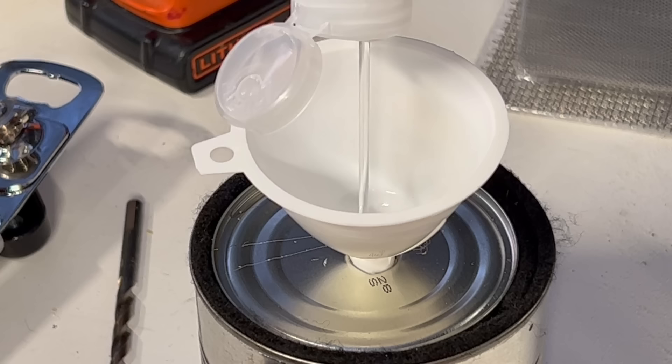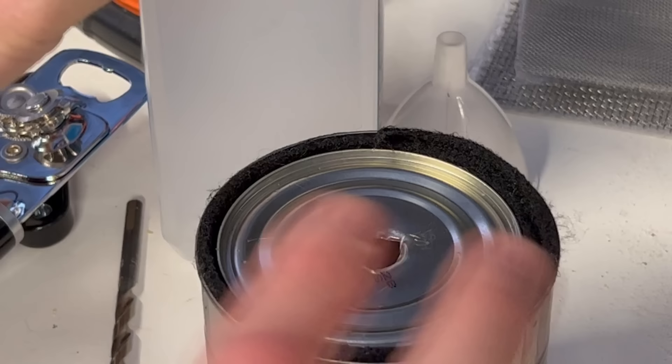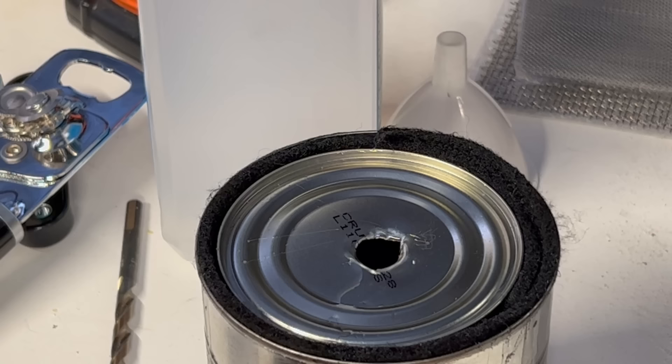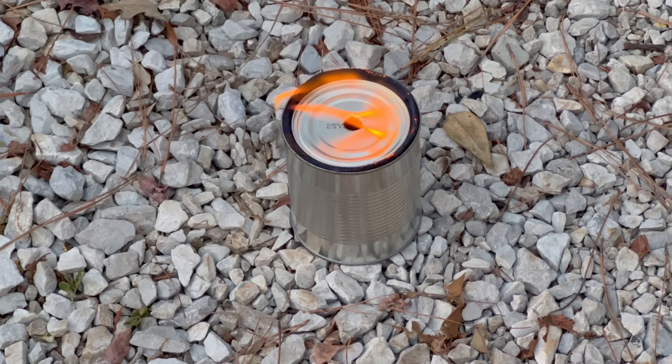We're going to put about a quarter of a can of rubbing alcohol in there, carefully wet the outer area, and get our carbon felt saturated. Then I'm going to carefully wipe everything down and take it outside — I'm not going to light this inside because there's rubbing alcohol on the outside. I'll light it outside with a kitchen torch so I can stand back and make sure everything is safe. I've brought it outside, lit it, and nothing malfunctioned — we're looking good. We're going to carefully watch the wicking action and make sure it stays hot.